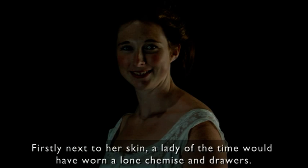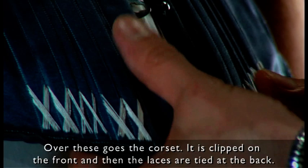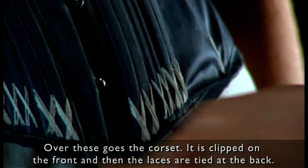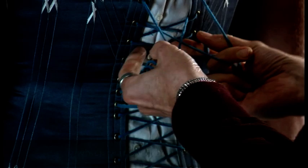Firstly, next to her skin, a lady of the time would have worn a long chemise and drawers. Over this on goes the corset — it is clipped on the front and then the laces get tied at the back. It is pulled at the waist so that one can achieve the maximum tension at that point, which wants to be the tightest.